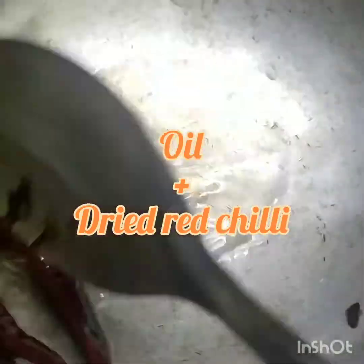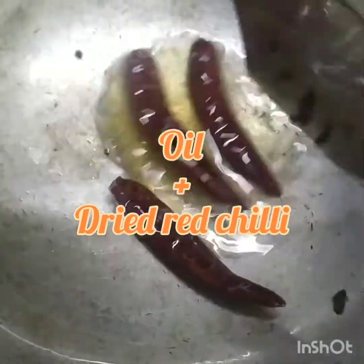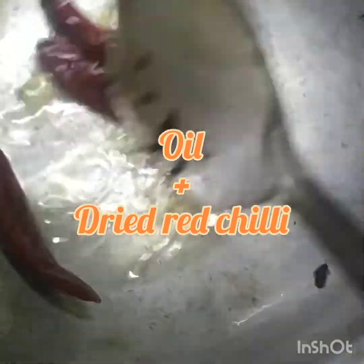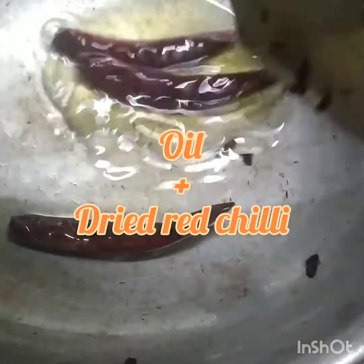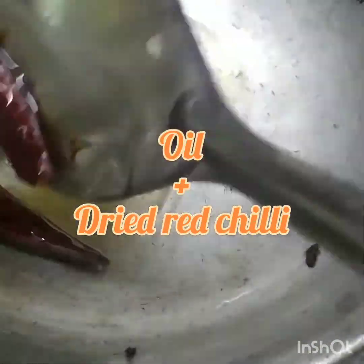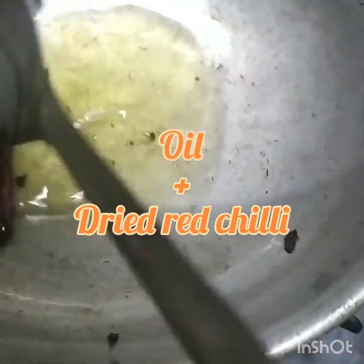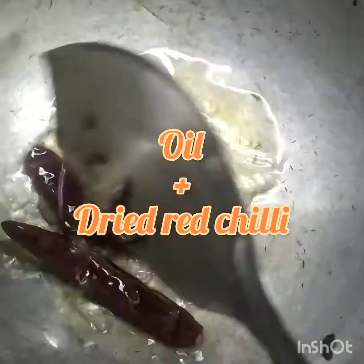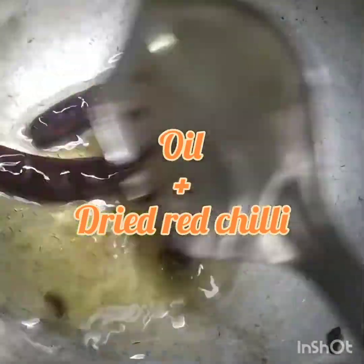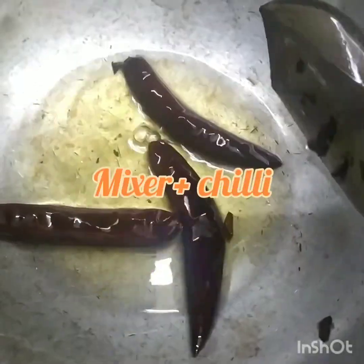In the same oil, now add the dried red chillies. Stir it well until it gets crispy. Once it changes color, keep it aside and let it cool. Grind the fried and cooled chilli into coarse flakes.